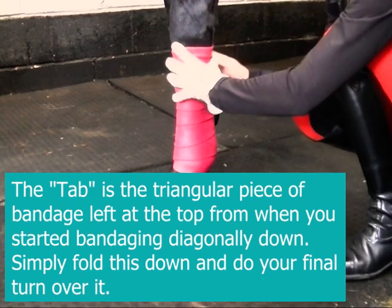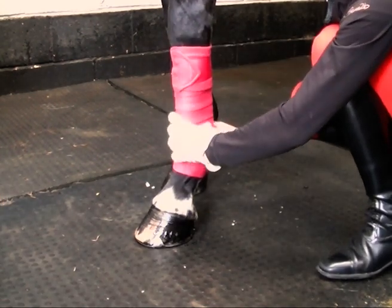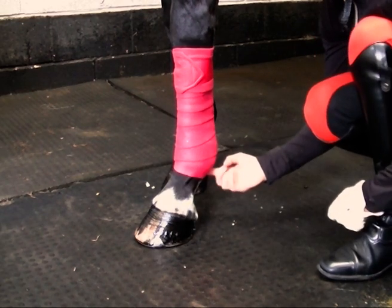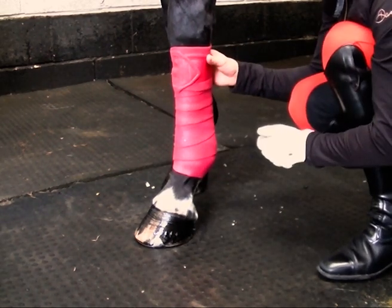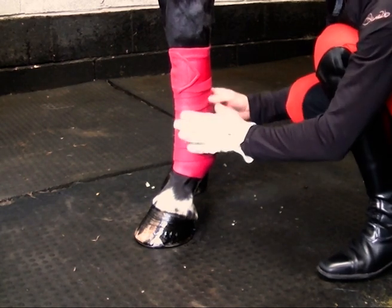It's important that you haven't pulled it tight as you're doing it. You've started at the top, gone down the leg, past the sesamoids, and then back up the leg with the same amount of pressure all the way down. And you don't pull it tight — it's firm.